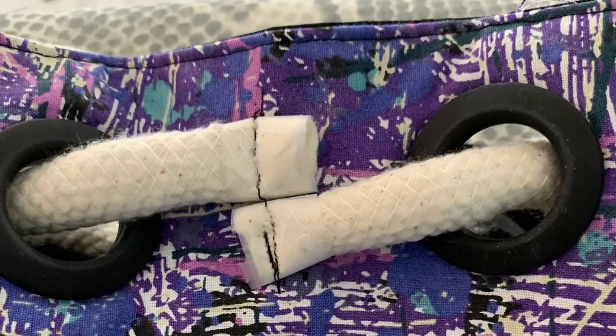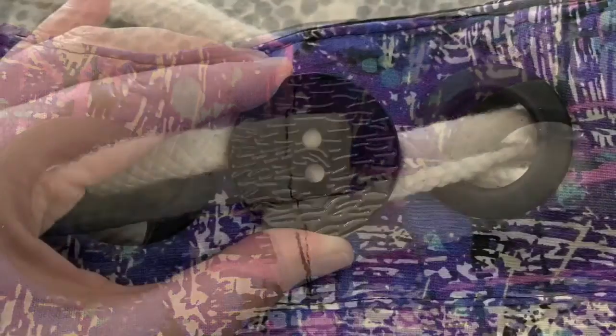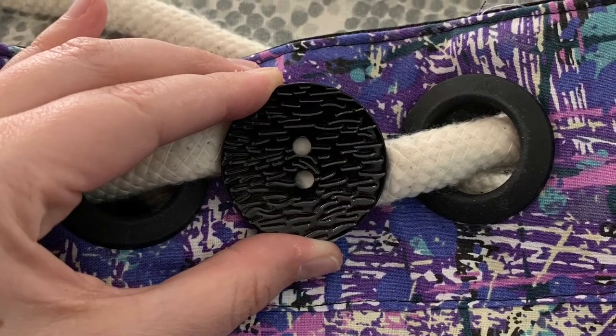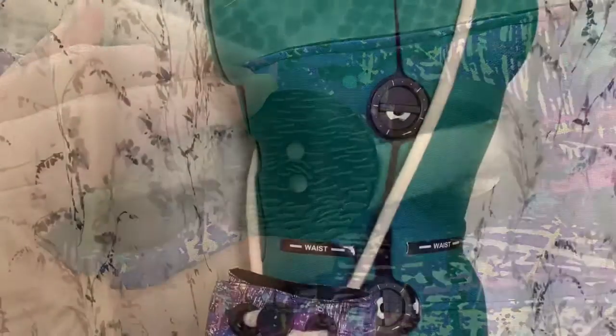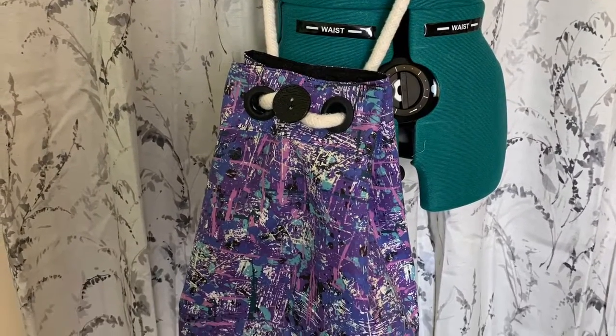Now that I've sewed my cording into place, I can grab my one and three quarter inch button. This is where it's sewed, and I'm going to place my button right on top in the middle and hand sew that on. Once I've hand sewed that on, I'm done with my bag. And this is what the finished product looks like.